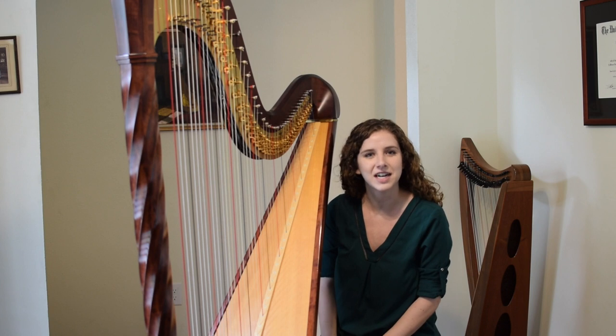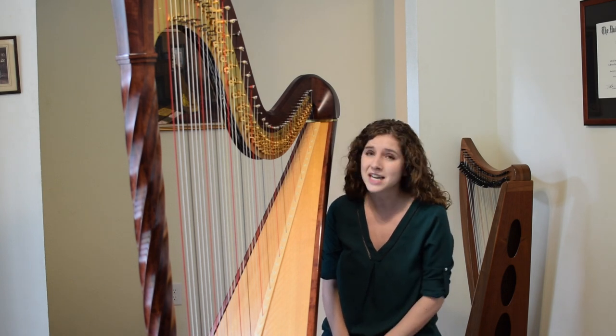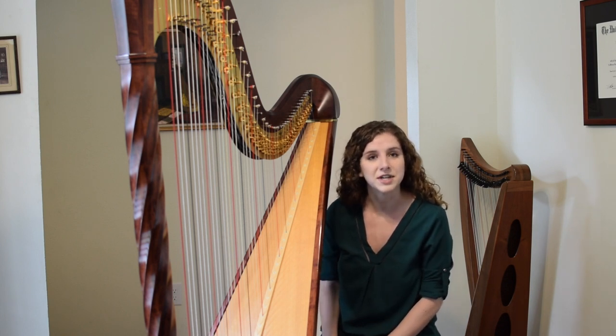Hi, my name is Hope Cowan and I'm the Harpist with the Symphony of Southeast Texas. That was just a little bit of one of my favorite pieces by Ravel. I wanted you to hear right away what the harp sounds like in addition to being able to see what it looks like. I'm really excited to share more information with you today about the harp and about myself.